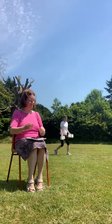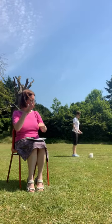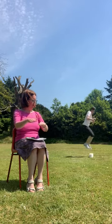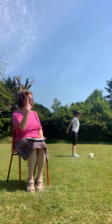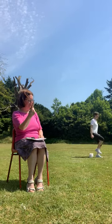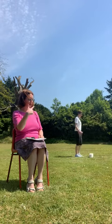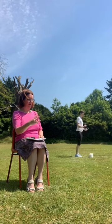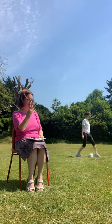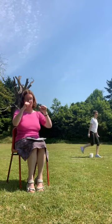Look at what's next. Jump over. Look. Jump over. Ready? One, two, three, six, four, five. Very good.